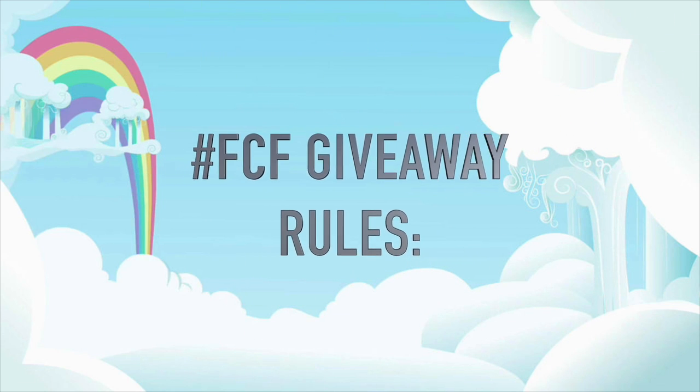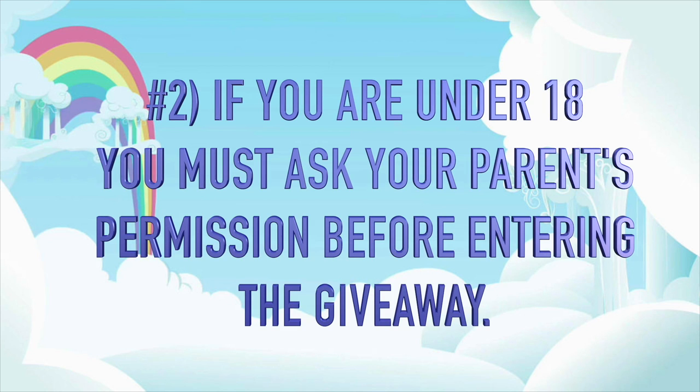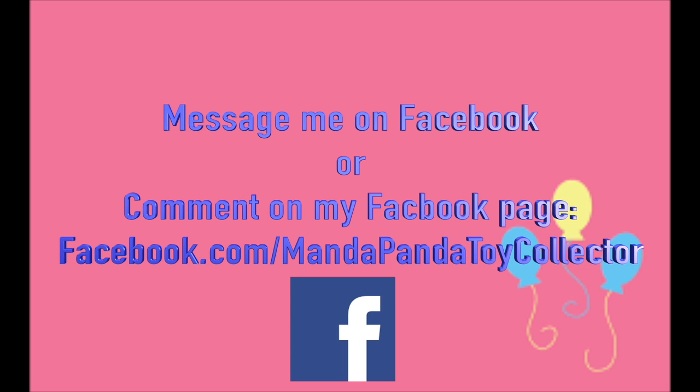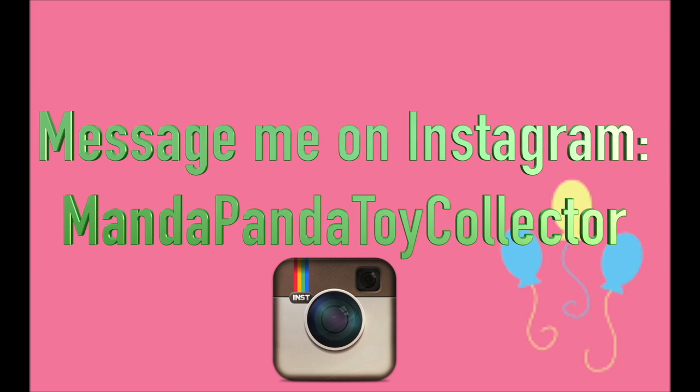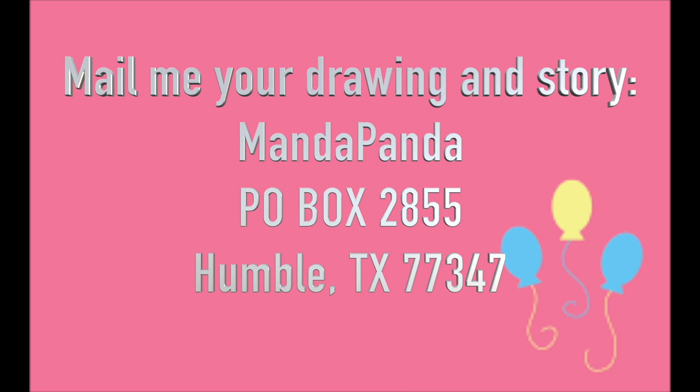Here are the Fan Custom Friday rules. One: you must be a subscriber to this channel, so submit your YouTube name along with your OC so I can verify. If you are underage or your parents don't let you have a YouTube channel, no problem — just let me know when you submit. Two: if you are under 18, please ask your parents' permission before entering. There are three ways to submit: message me on Facebook or comment at facebook.com/mandapandatoycollector, message me on Instagram at mandapandatoycollector, or mail your drawing and story to mandapanda.com P.O. Box 2855, Humble, Texas 77347. Fan Custom Friday is intended to encourage your imagination and creativity, so please avoid plagiarizing others' works from sites like DeviantArt and Google.